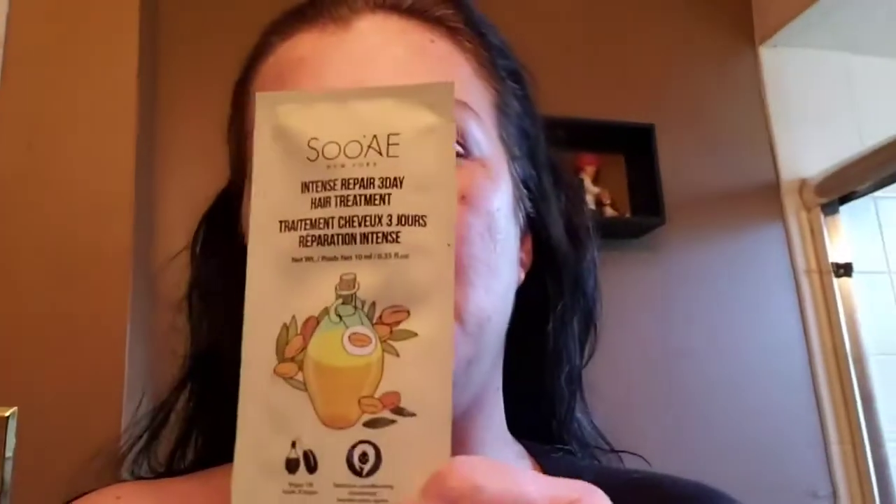Alright, day three — last day! Today we're doing the argan oil mask. Tom's going to film for me while I jump in the shower. So far so good — I'm really liking all of these. As you can see, my hair is looking quite lovely and feels so soft. I've been doing this every other day because I don't like to shampoo my hair every day — it's not good for your hair. So this treatment basically got me through a week, since shampooing and conditioning every other day three times works out to about three or four times a week.